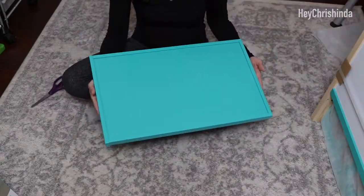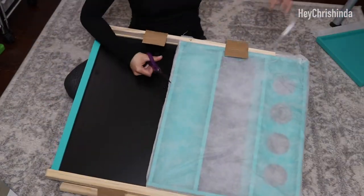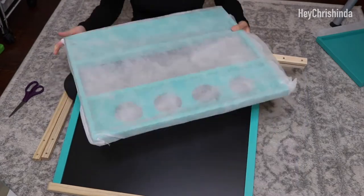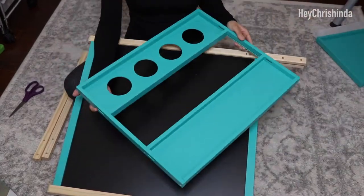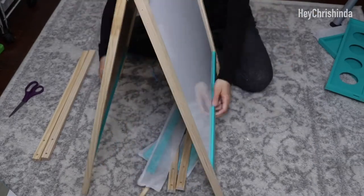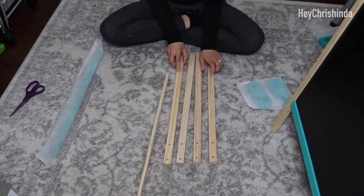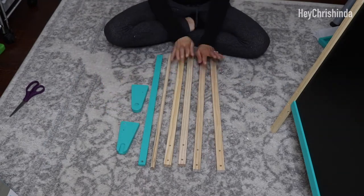This is the drying tray. This is the supply tray and the paint cup holder tray. Two of the legs are packaged on the sides, but once you open up the easel, the other two legs and the paper roll holder pieces should all fall out.